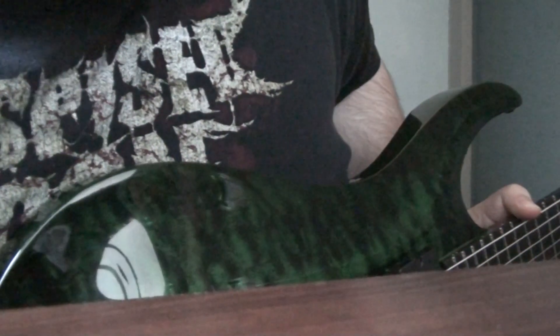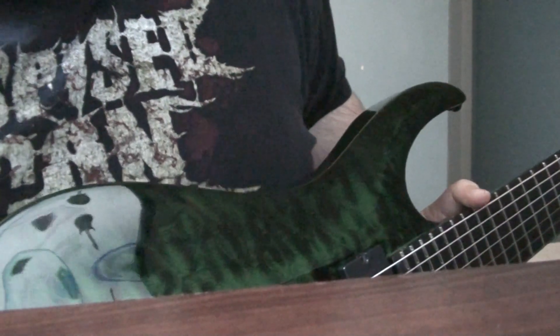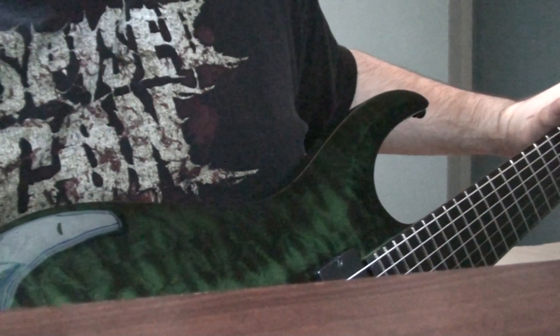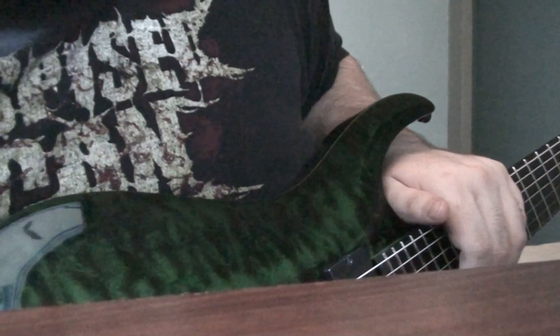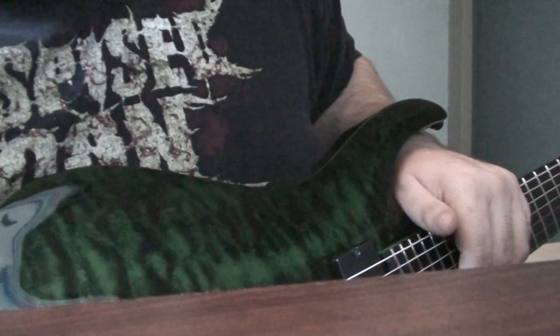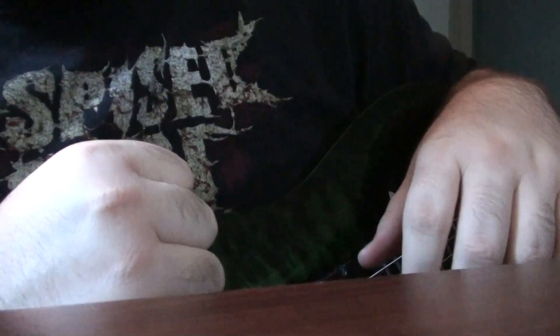Hello YouTube! This is Larcher ESP. I will be making a video review of my new Agile Interceptor Pro 727. I will also be making a French review because I am from Quebec and some people don't speak English over here. Click here to see the video in French.